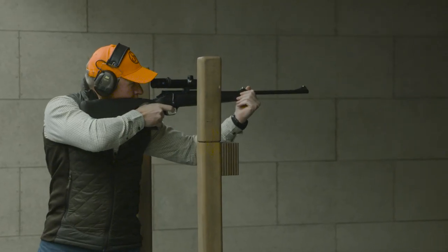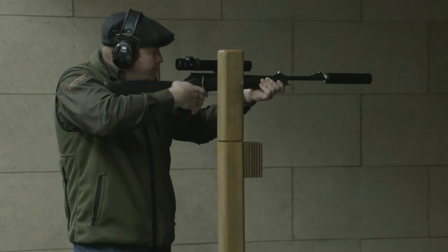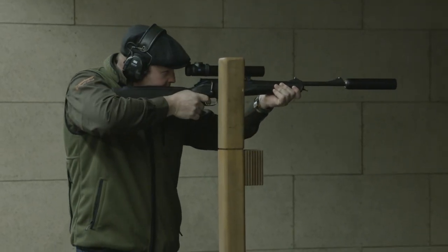We're here in Isney in southern Germany at the Sauer and Blaser factory, having a look at the showrooms, the production plant, and hopefully going on the shooting cinema as well. I shoot a Sauer 404 in .338 Win Mag, and I shoot a Blaser R8 Professional Success in .300 Win Mag.